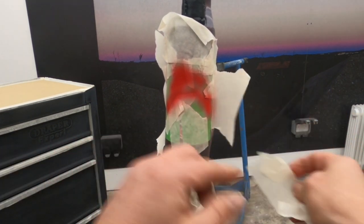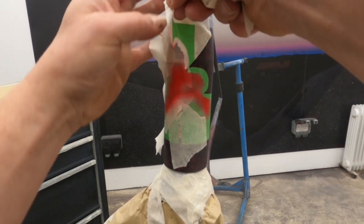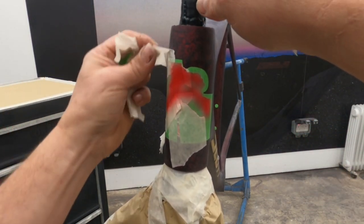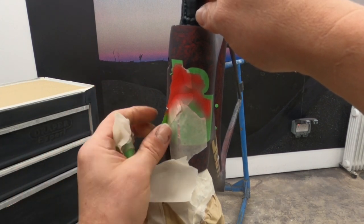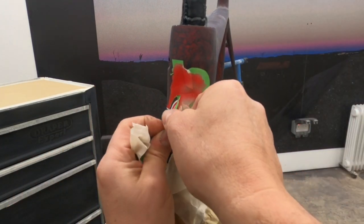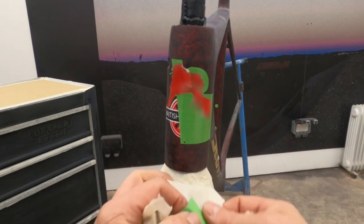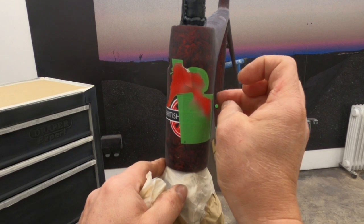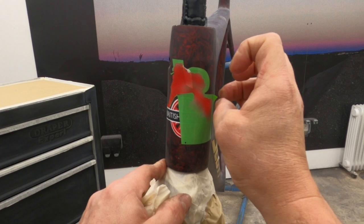Now again, get the masks off as quickly as we possibly can to reduce the risk of any nasty peeling — some of our white that went on earlier has come off. You can see it. Not a big deal, I'll fix that off camera.